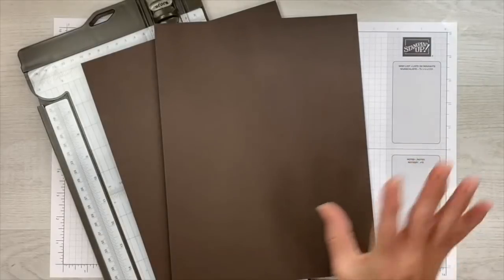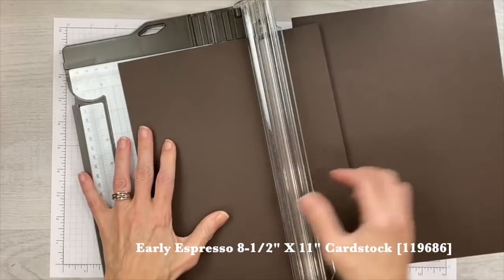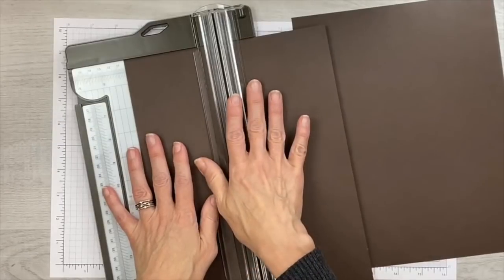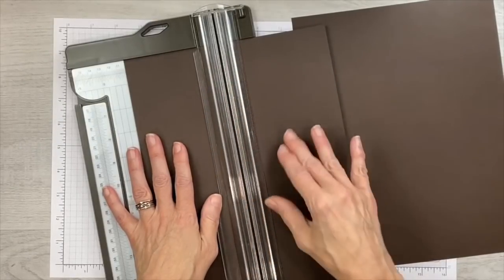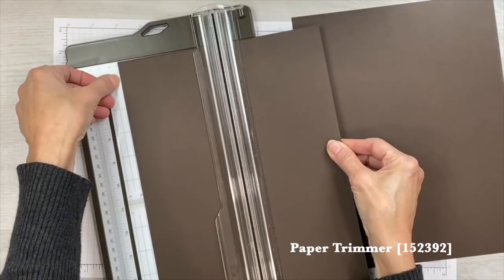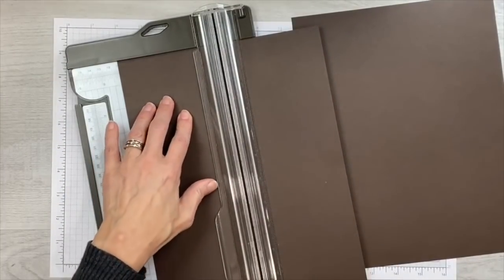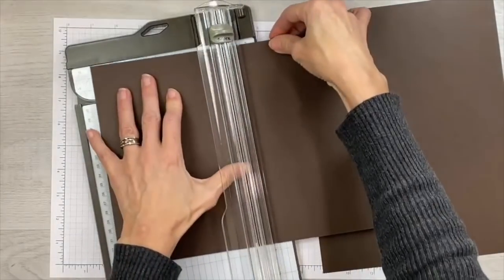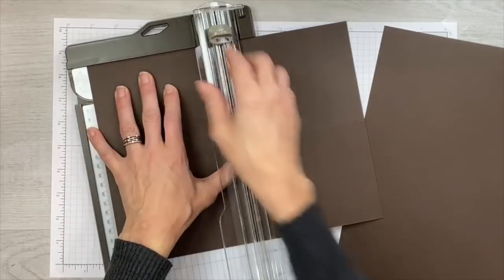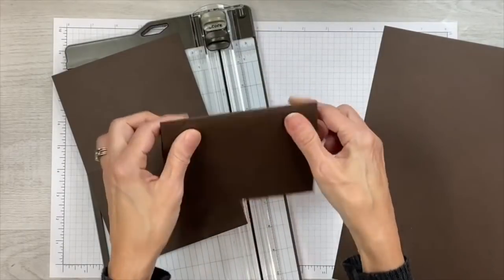I decided on Early Espresso card stock because it is the same color as the ink that comes with the kit. We need 18 card stock pieces because when you cut them in half to make two card bases, you get 36 cards. We're going to score first — bring the card stock to the four and a quarter inch mark and score through the middle, then turn it and cut at the five and a half inch mark. That's how you get two card bases that fold from one piece of Early Espresso.